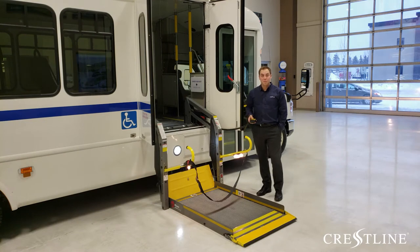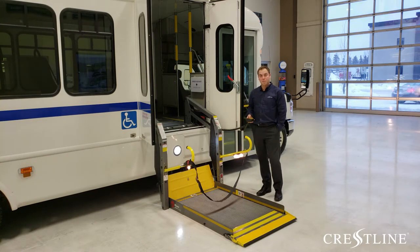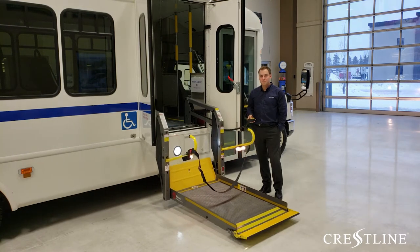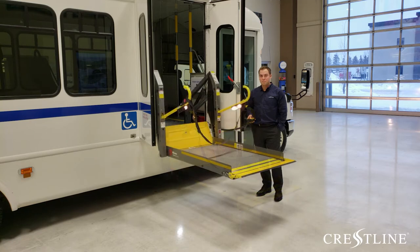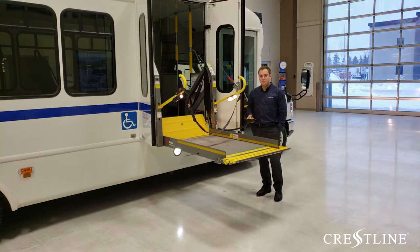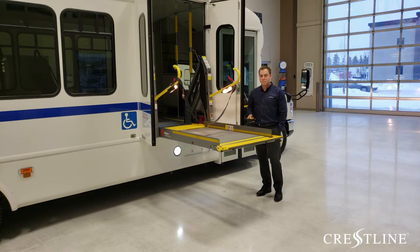Next, all you will need to do is press the out button to bring the wheelchair lift inside the unit. After the passenger has been safely removed from the lift, you will next need to hold or stow the lift.